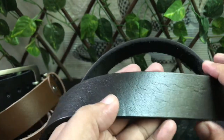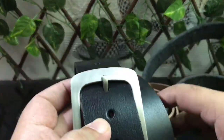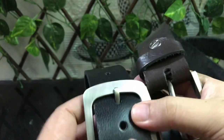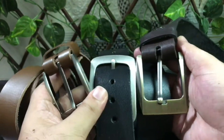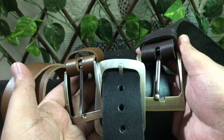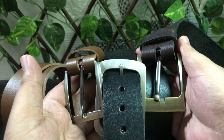All three belts are now available and you can place an order right now. Send us a message with your details including address, waist size, and your mobile number to get it delivered right at your doorstep. Send us a message now.